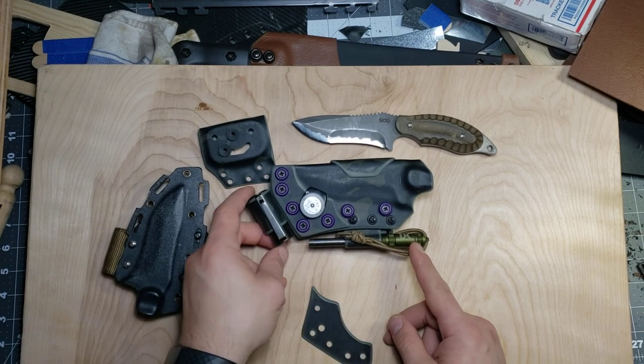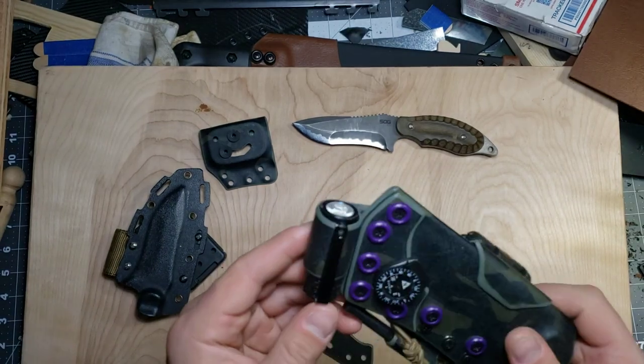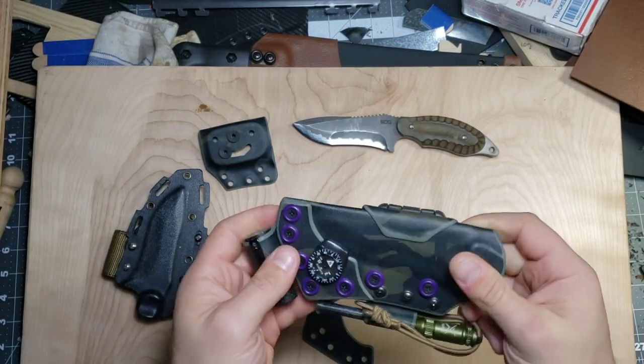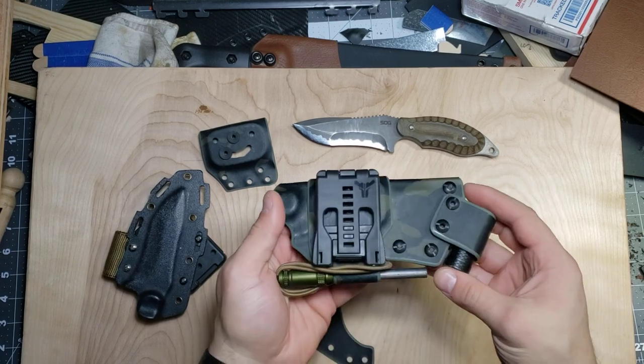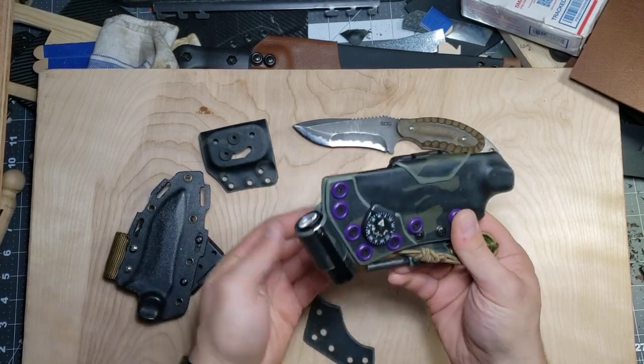He asked me to attach his Exotac fire rod, his Suunto Clipper, and his O-Light S1 Baton flashlight. He also wanted the tech lock to be able to swivel a little bit, and he wanted the whole thing to be ambidextrous — so that took a couple of tries.